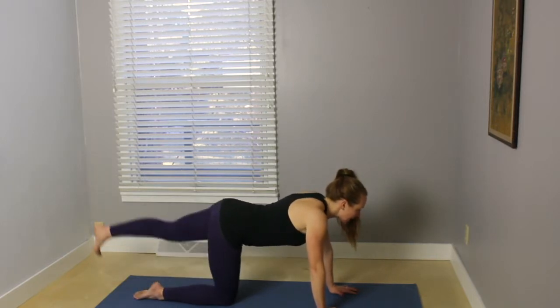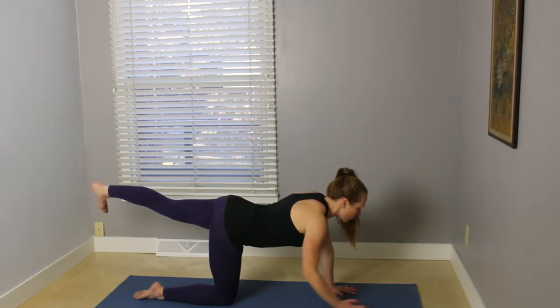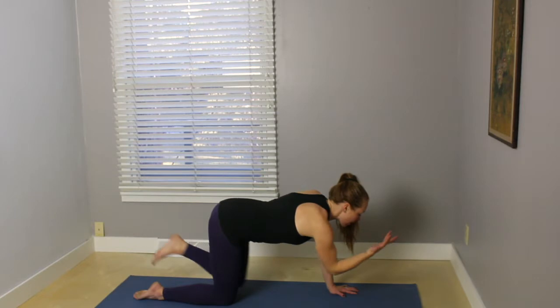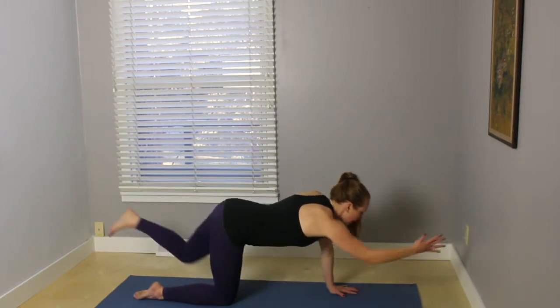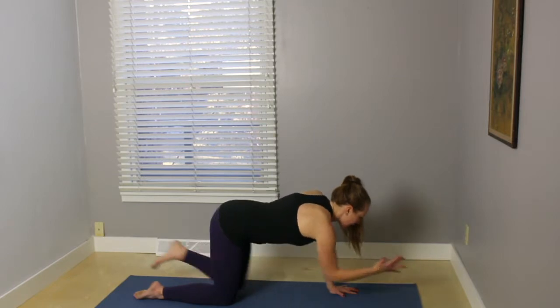Regrouping. When you're ready, extend your left leg back behind, flexing through the foot, belly button working toward your spine, reach your right arm. Extend out through the fingertips and the heel, and on your exhale, bend your elbow toward your knee. Inhale, extend. Exhale, elbow and knee. Inhale, extend, one more time.